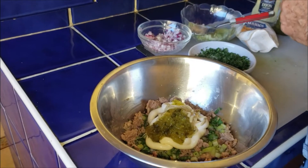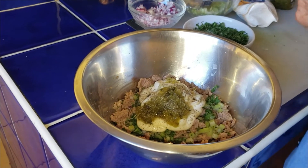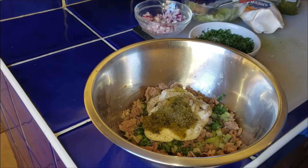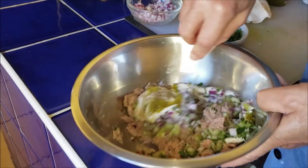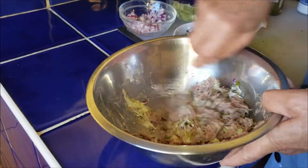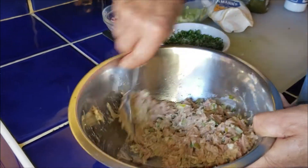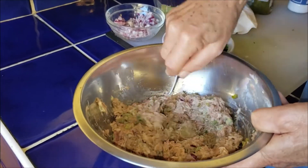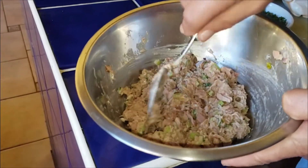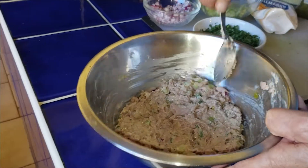Add some pepper and a little bit of salt. Now we mix it all together like this, then we let it rest for a little while so all the flavors will come together well.